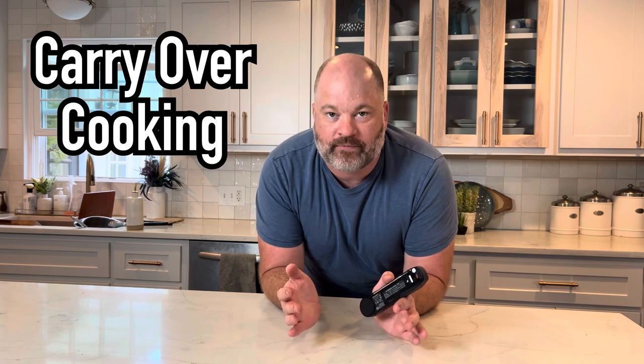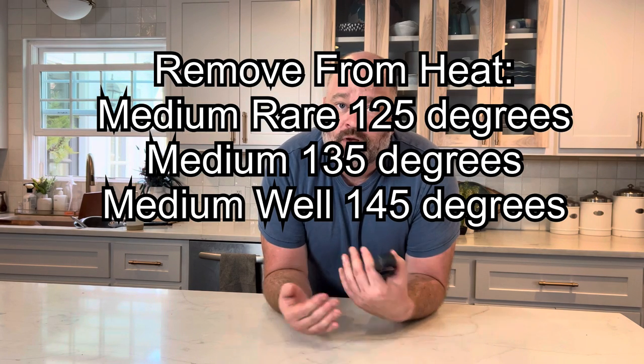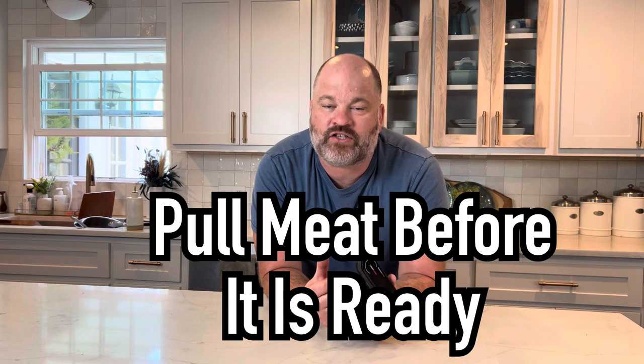Let's talk about carryover cooking and when your meat is done. I like my steak on the rarer side of medium rare. If medium rare is 135°F, I want to pull the meat about 10 degrees before it reaches 135°F. When you temp that meat, it is still cooking as you put it on the counter — it's called carryover cooking. There is heat in the center that radiates towards the edges and can overcook your meat. So if you like medium rare, don't pull it at 135°F — pull it 10 degrees before. I'll put a graphic on screen showing recommended temperatures for each degree of doneness. As I learned in the steakhouse, you can always cook things more but you can't cook things less.